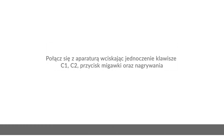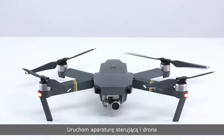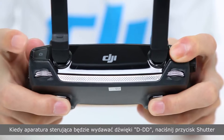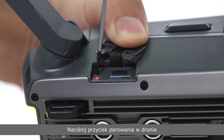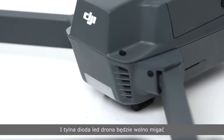Linking the RC by pressing the C1, C2, record button and shutter button. Power on the remote controller and the aircraft. Press the C1 and C2 buttons on the back of the remote controller and the record button. When the remote controller makes the following sound, press the shutter button. The remote controller will beep quickly and display binding on screen. Press the link button on the Mavic. When the remote controller displays ready to go and the indicator at the rear of the aircraft flashes slowly, the remote controller has linked successfully.